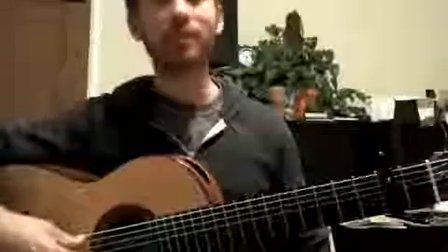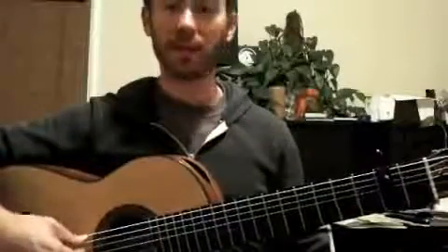A couple other details: I'm capoed at the second fret and I have a seven string guitar with a low B extra string.